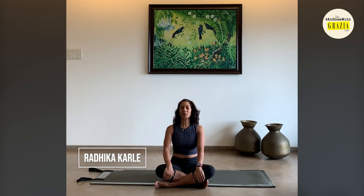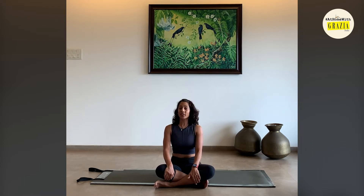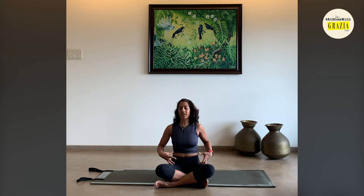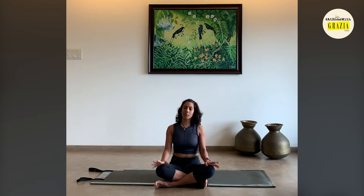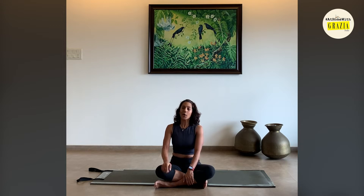Hi guys, I'm coming to you with a 10-minute at-home Pilates routine which is going to focus on core strengthening and a little bit of spinal mobility. As we spend lots of time now maybe working from home, sitting behind your tables and desks hunched over, hopefully this little routine will get you moving and get your spine moving especially, so you can really feel a lot better.